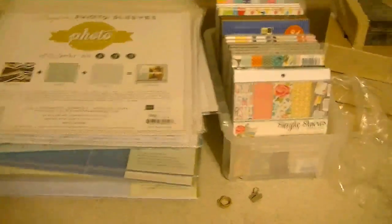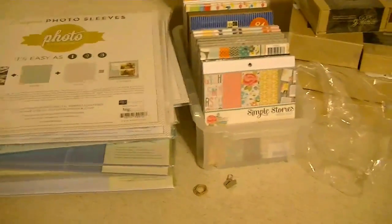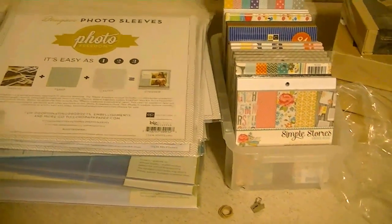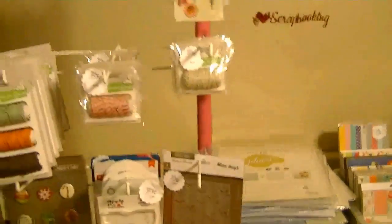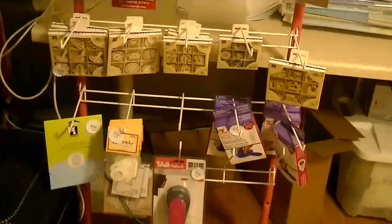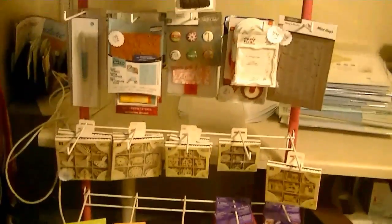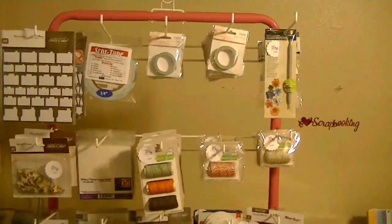These are a stack of We Are Memory Keepers and Photo Freedom page protectors — all different kinds. Then last is this little thing I found at a thrift store and it's just got all kinds of miscellaneous goodness on it. And I think that is it!